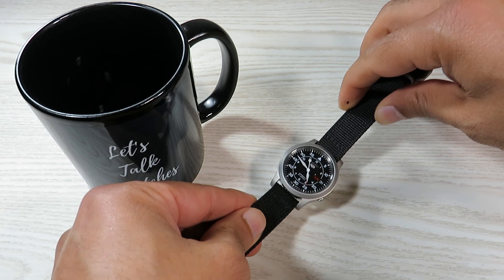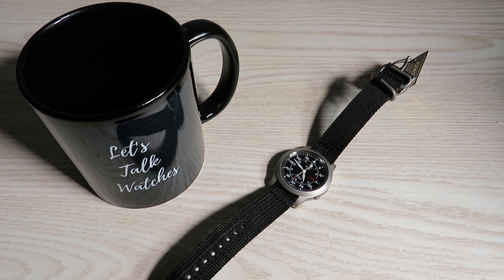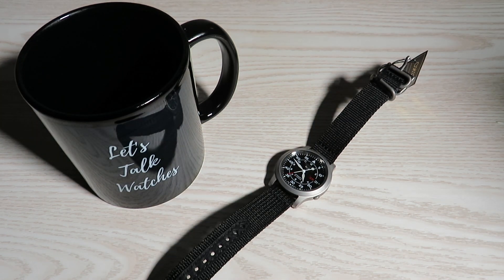We do have luminous hands and luminous dots around the dial. Let's do a quick lume check — the lume is not the strongest out there, but it does the job really nicely. Nothing wrong with the quality of the lume, and it is Seiko's lume so it will last. I've seen worse lume on watches costing way more than what I paid for this timepiece.